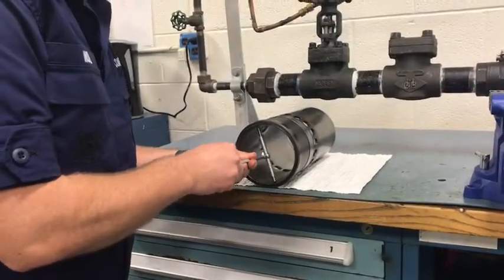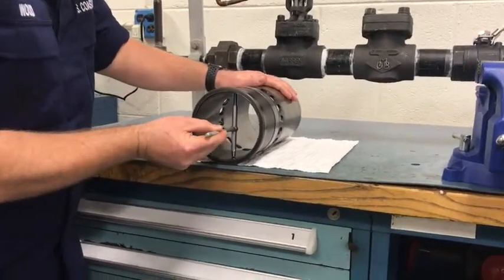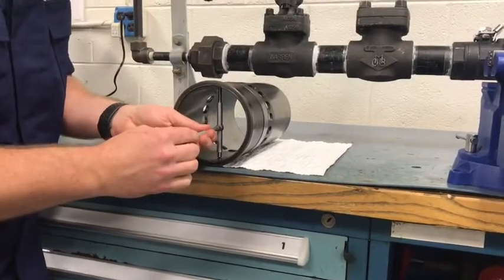We will now repeat the same procedure we used with the horizontal measurement, measuring the vertical measurement. Again ensure you are 90 degrees to the object you are measuring.